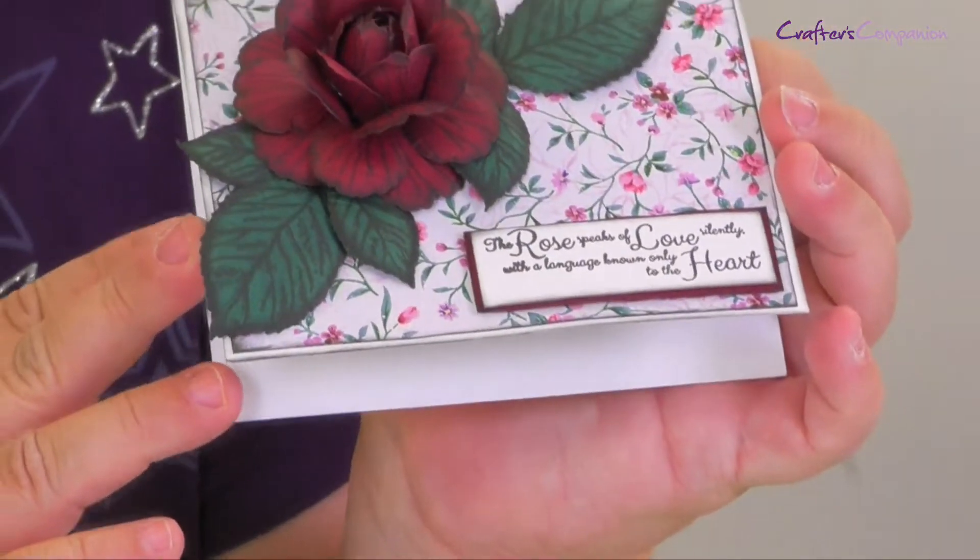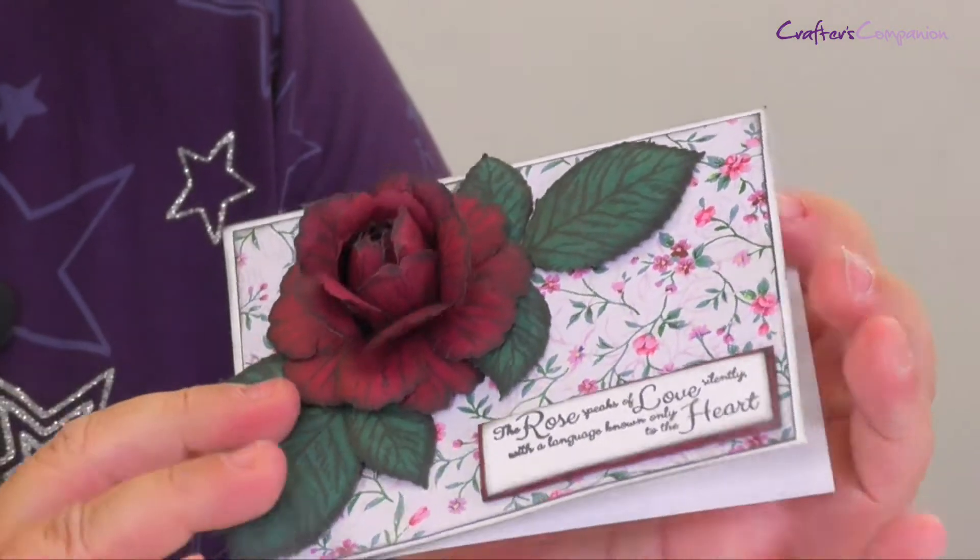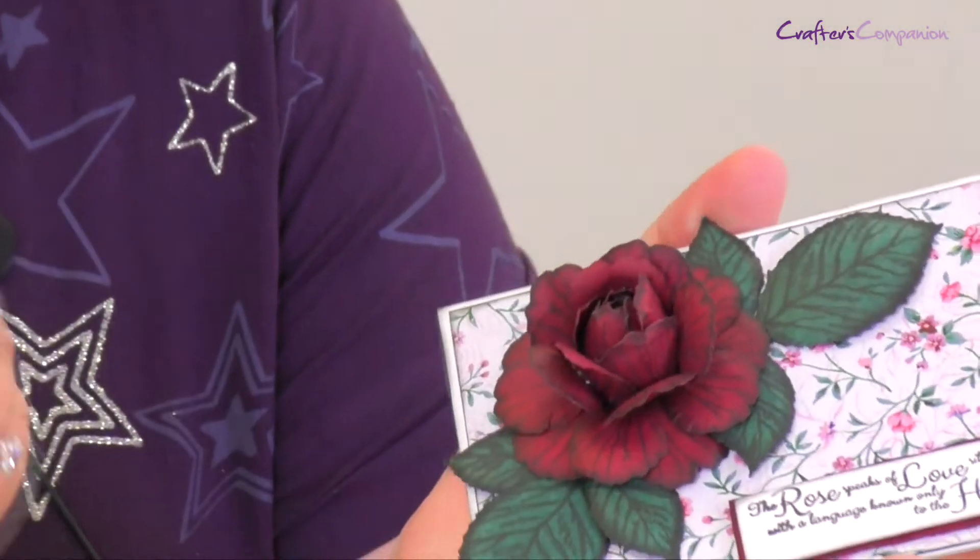Hello, I'm Julia from Crafter's Companion. I'm here today to show you a quick card using the Stamp and Die subscription box, which is box number three. We're going to make this beautiful card with the rose on, and we are using elements that have come from the box.